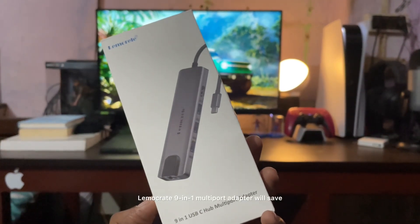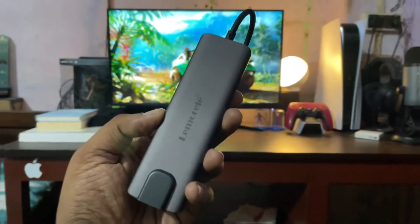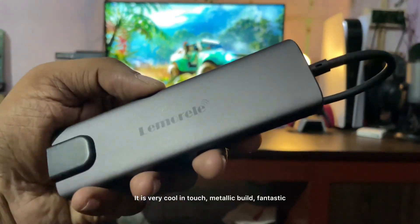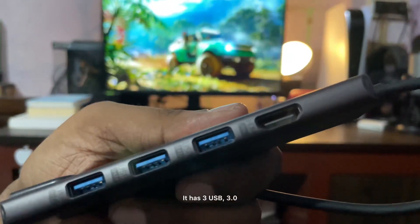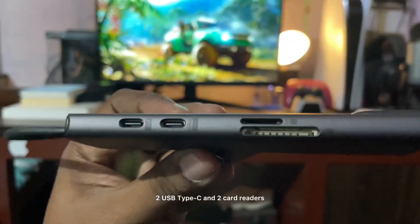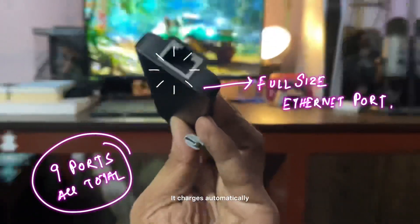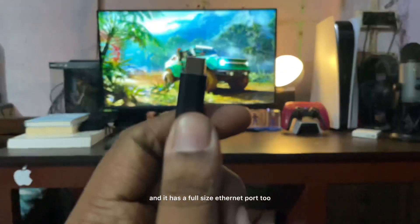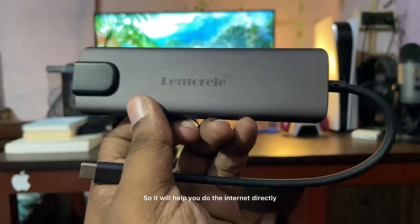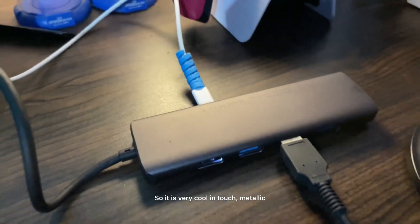This 1500 rupees Limo Crate 9-in-1 multi-port adapter will save your day. It has a cool metallic build — it features three USB 3.0 ports, one full-size HDMI, two USB Type-C ports, two card readers, and a full-size ethernet port too, so you can connect to the internet directly if you have an ethernet cable.